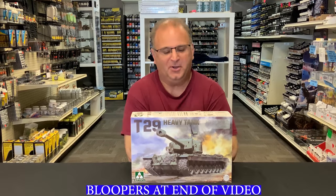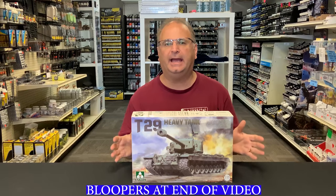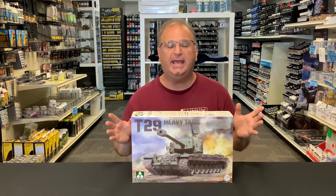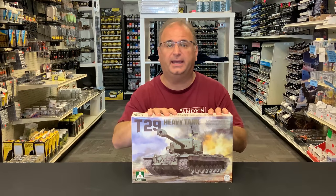Hi everyone, it's Andy from Hobby Headquarters. I've got an exciting new preview for you guys today. Today we're going to be looking at the TACOM 135th Scale T29 Heavy Tank. And this is a beast inside here, a monster, monster tank.